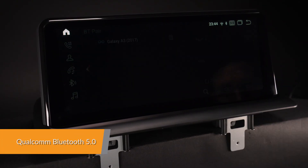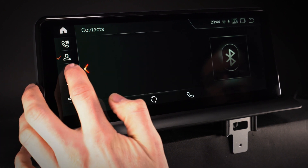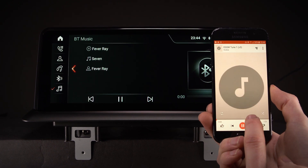The Qualcomm Bluetooth 5.0 has a faster transmission speed and more stable performance. You can listen to high-fidelity music from your mobile phone freely without worrying about losing the connection.